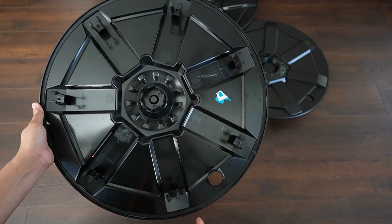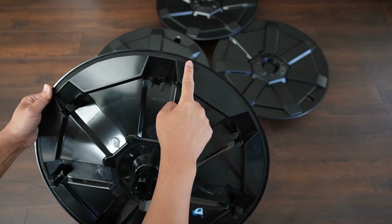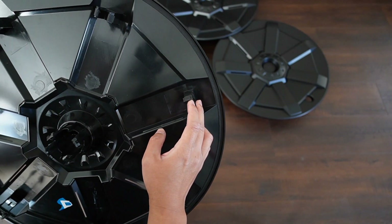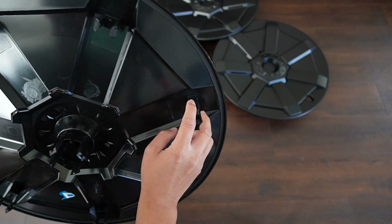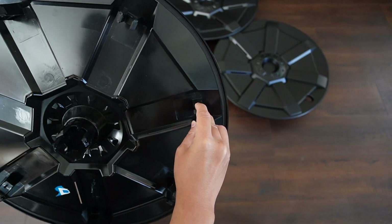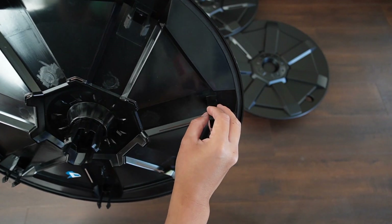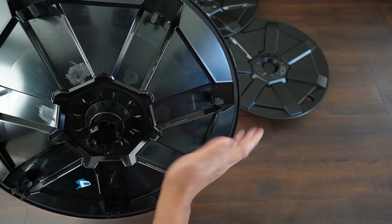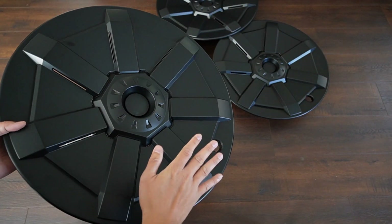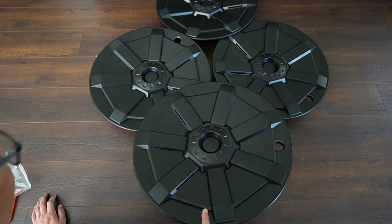I've already applied the protective tape that came with the package on the inside of the cover, and I also added protective tape on the clip. This will protect it from scratching your wheels or rims, and it should also help with removing it. So when you need to remove it for tire rotation, these will help. These are directional, as I mentioned — let me show you why.